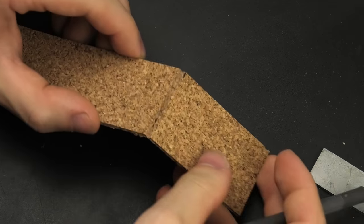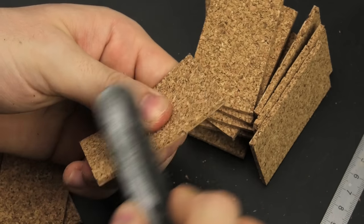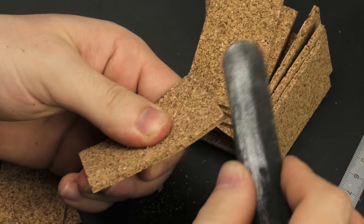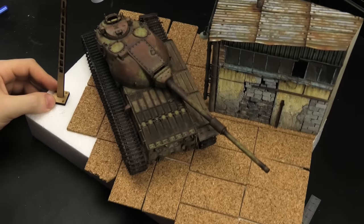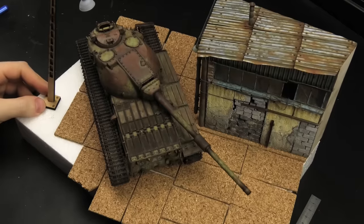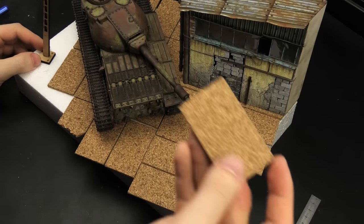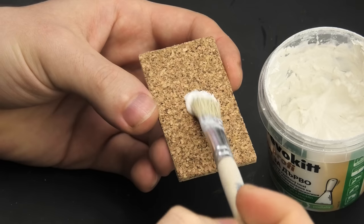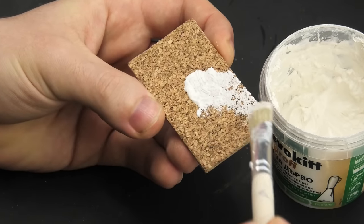Cork can be sanded pretty easily, so you can quickly get rid of any sharp edges, but also add small cracks and imperfections. I only needed one of those kitchen plates to cover the entire diorama. Now comes the real fun part — adding some gnarly concrete texture. The main ingredient is white acrylic putty for wood, but any kind of white acrylic putty would work.